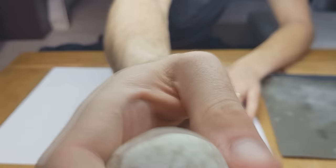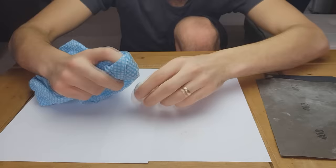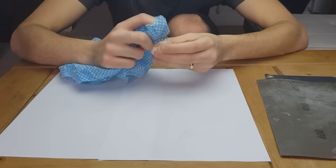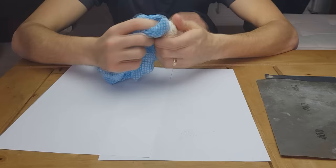This is it so far, completely smoothed out. Now I'm going to put some polish on it, just to see what happens. Hopefully it doesn't disintegrate.